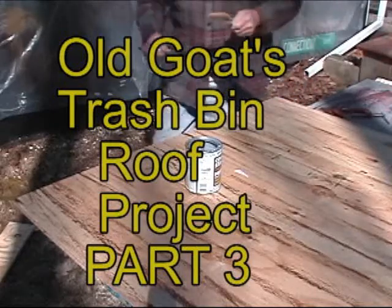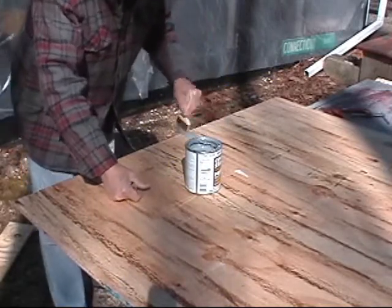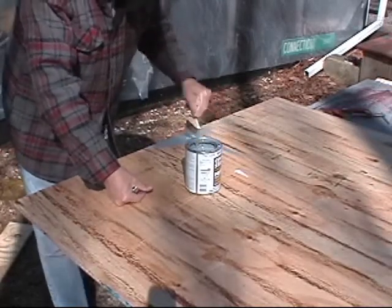It doesn't say anything about thinning it, so it's really heavy. To me, a primer should be very thin so it can soak into the wood. I mean, I would think so. I'm no paint expert. I'm no expert at anything, really.